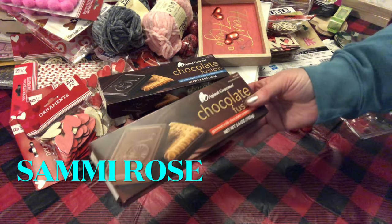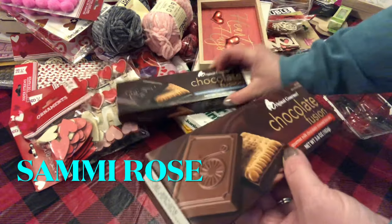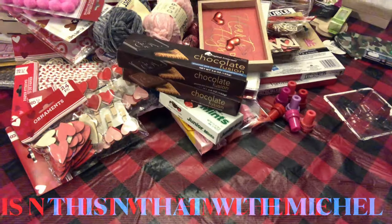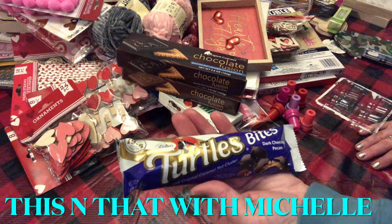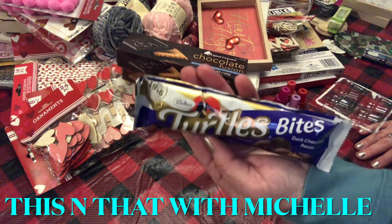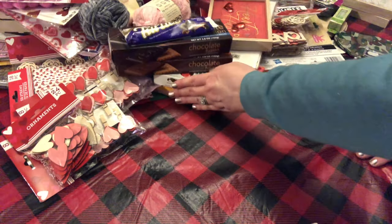I also picked up a gourmet milk chocolate version — so there are two different ones. I finally found the dark chocolate turtle bites; I think it was 'This and That with Michelle' that hauled these a while back and I hadn't found them until today, so I'm happy about that.